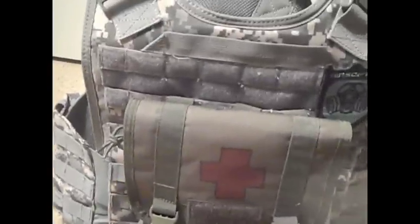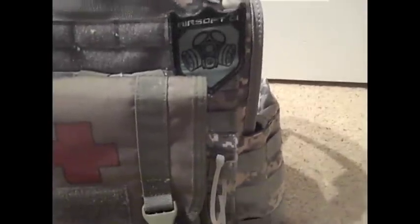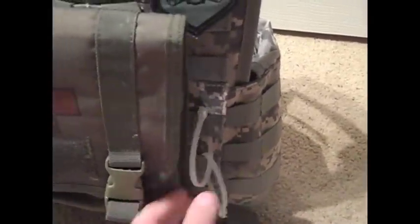Now we're on to the back. On the back of his plate carrier, he just keeps an Airsoft GI patch right there — pretty self-explanatory, you can get that for like three bucks or something. He's also got some zip ties for situations in which you may need them.